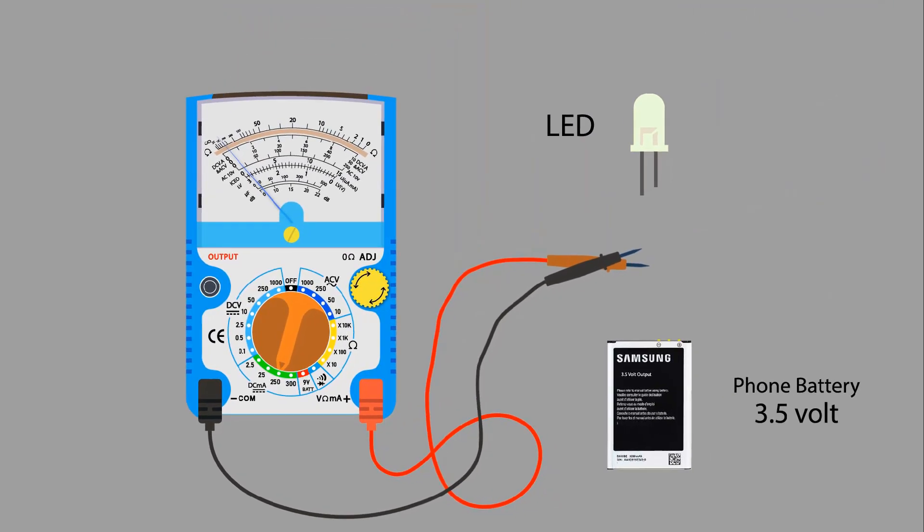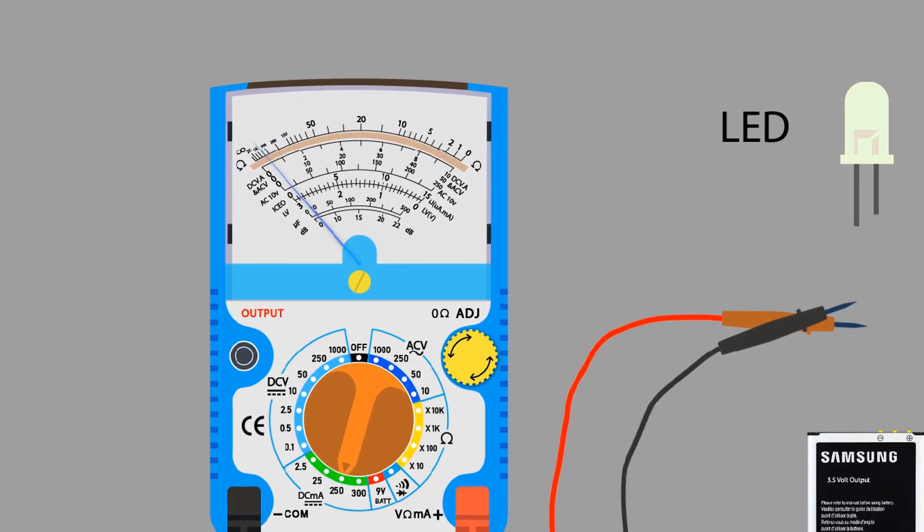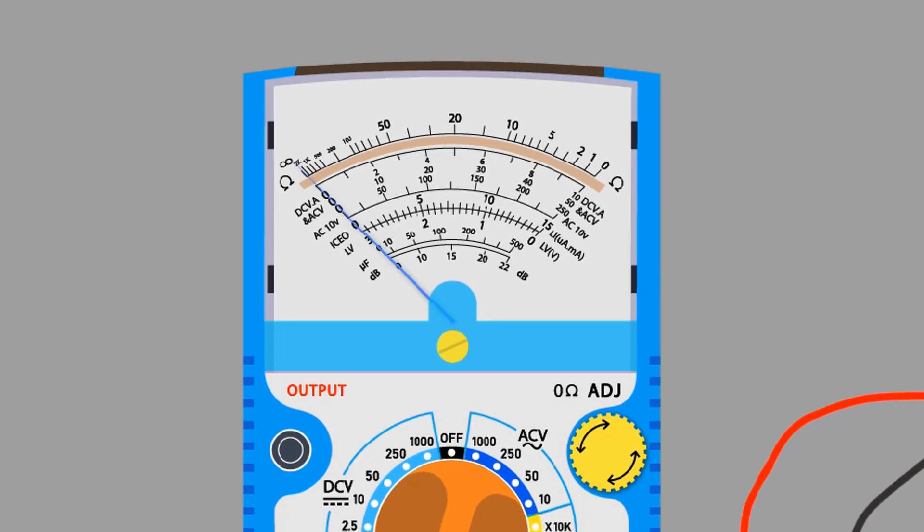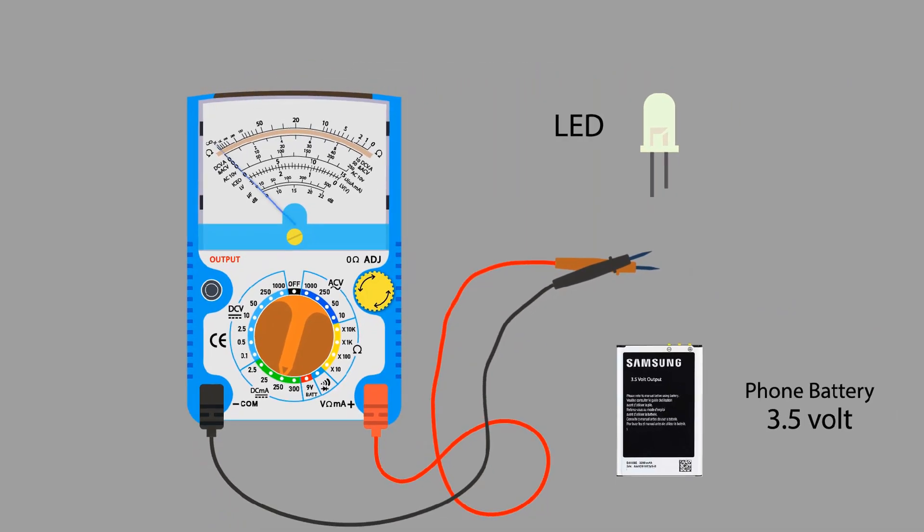It's time to calibrate the multimeter. If you see the needle, it is not at zero. In order to move the needle to zero, rotate the zero ohm knob clockwise or anti-clockwise with the help of a screwdriver. Now our multimeter is calibrated and ready to take a reading.